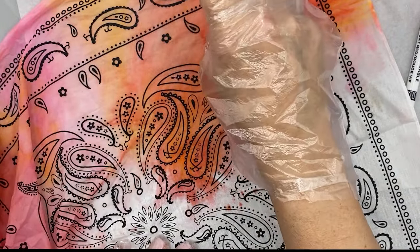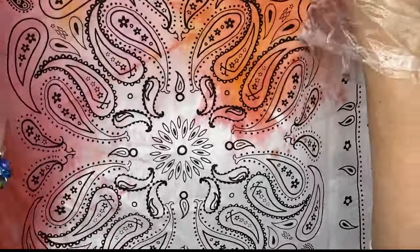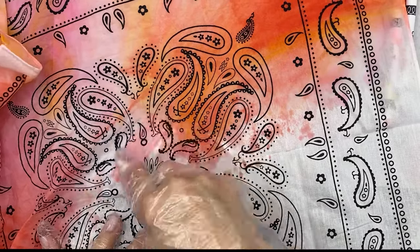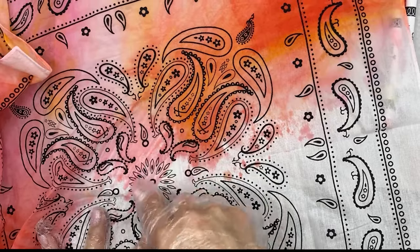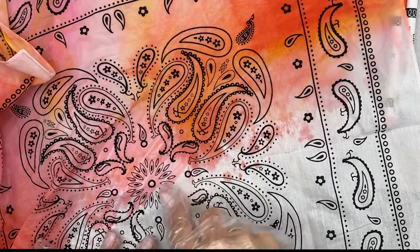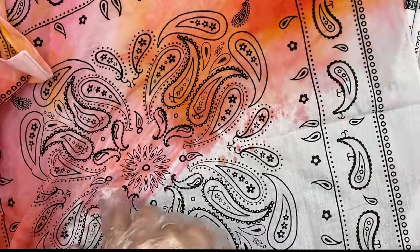So as opposed to traditional tie-dying with dyes, with this method you can sort of control where you want your colors. With traditional tie-dye, because you usually twist it and roll it and wrap it, then you squirt the dye on it, you don't always really know where your colors are going to go or what it's going to look like when you're done. With this, you're not going to be able to control it too much, but you control it a little better. I'm choosing my colors and putting them where I want to.